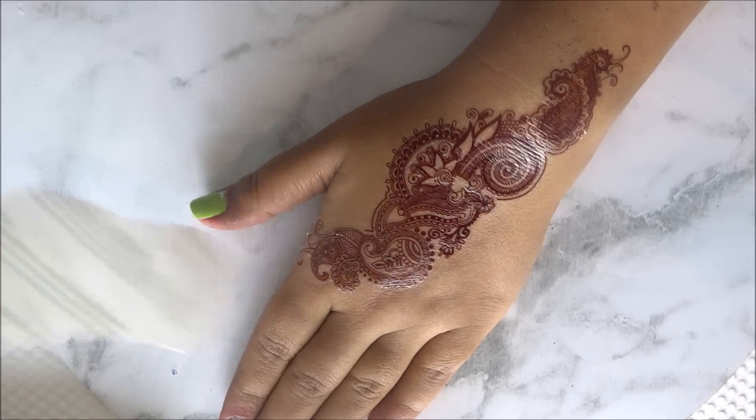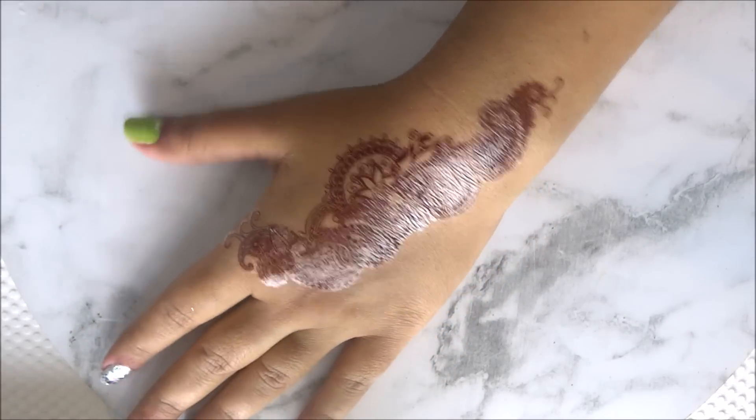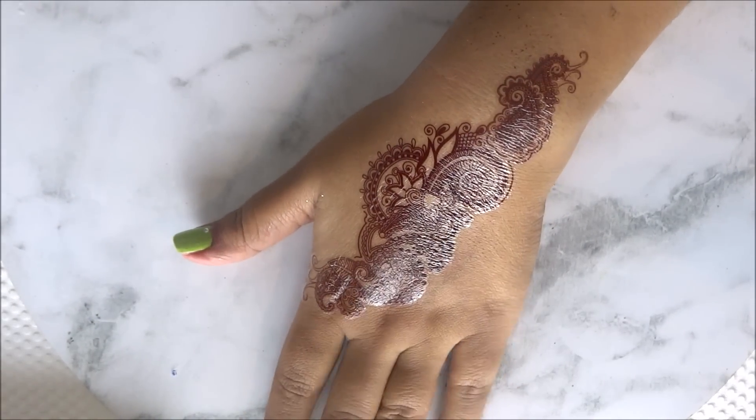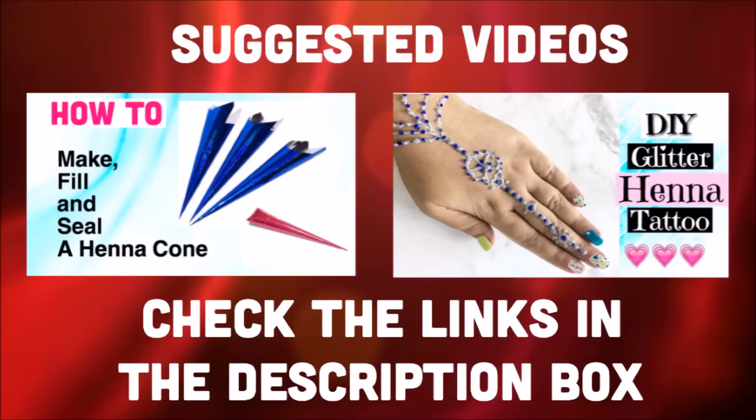Once you have completely transferred these tattoos, you can use glitter or rhinestones to decorate them further. I hope you liked this video — if you did, don't forget to give it a big thumbs up and leave me a comment if you have any video requests. Also don't forget to share this video with your friends so they can try these tattoos too. I shall see you in my next video very soon — bye!